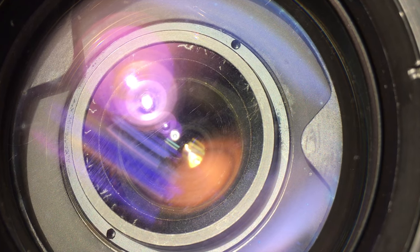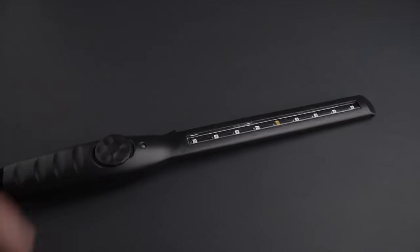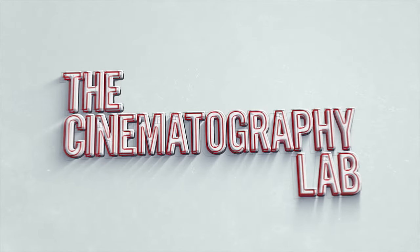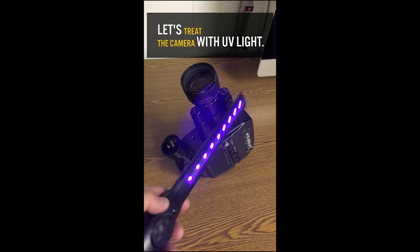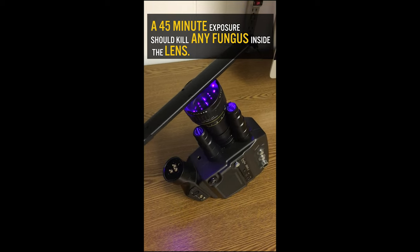Camera lenses are susceptible to lens fungus, but an affordable UV light can help to prevent or stop the problem. I made a short video demonstrating how I use UV light to prevent or kill fungus when I buy a new lens or camera.